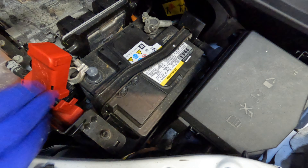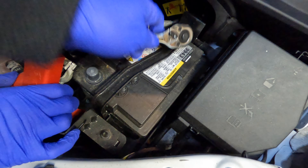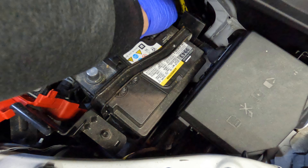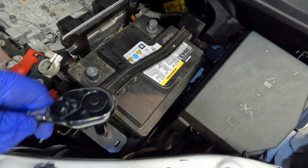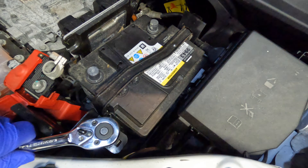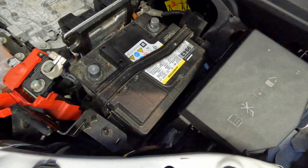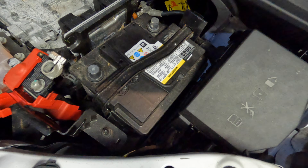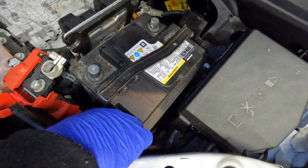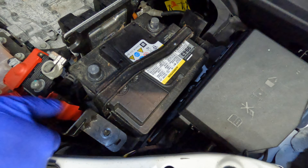There's not a lot of space in here. You'll need an extender — you probably can't do this without the extender.